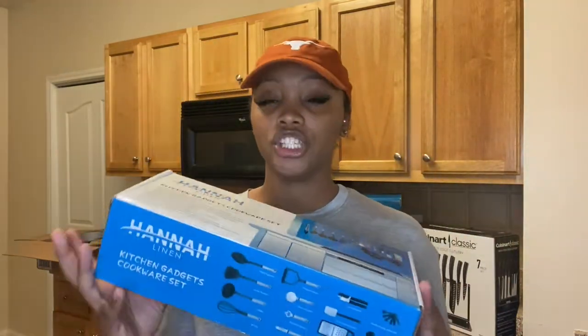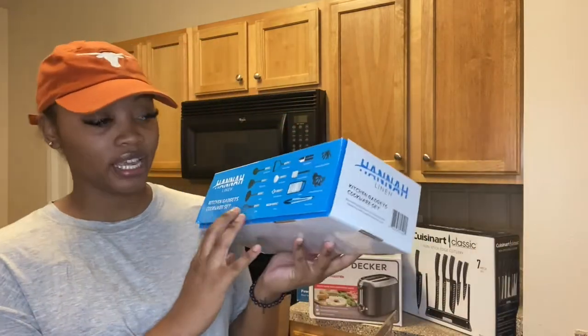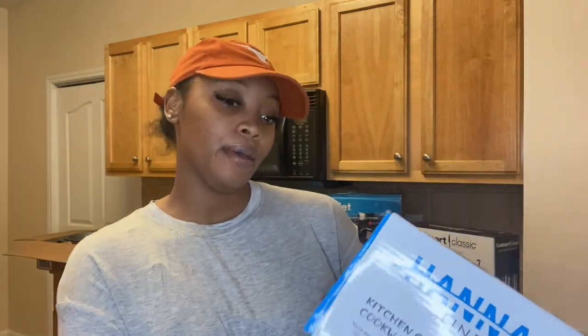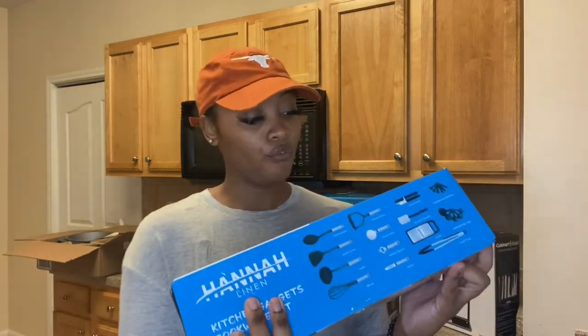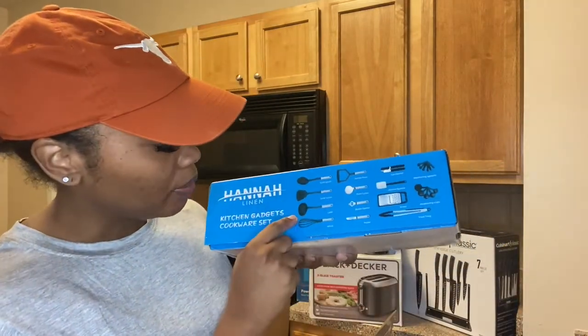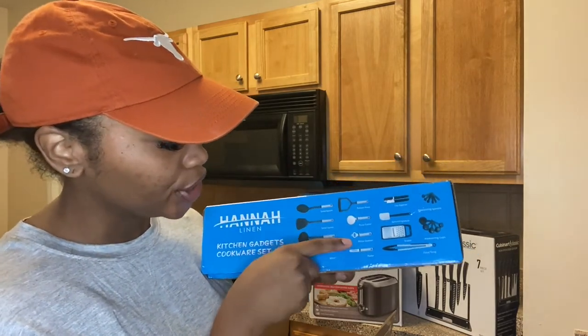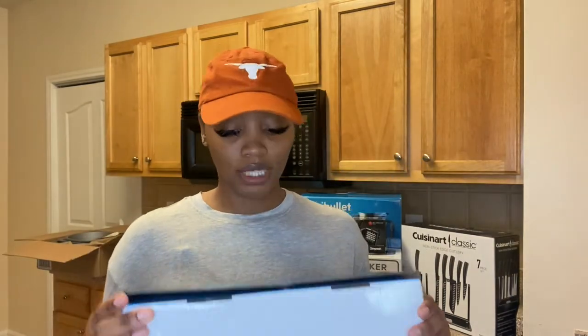Next, I have this kitchen gadget set by Hannah Linen — I think I got this from Bed Bath & Beyond. I counted about 14 pieces. It comes with a solid spoon, solid turner, ladle, whisk, potato presser, pizza cutter, bottle opener, peeler, can opener, silicone spatula, grater, and a measure-and-cook tool. I think this is perfect for everything I need. I did hear that wooden items are better, so let me know in the comments what you like to cook with.